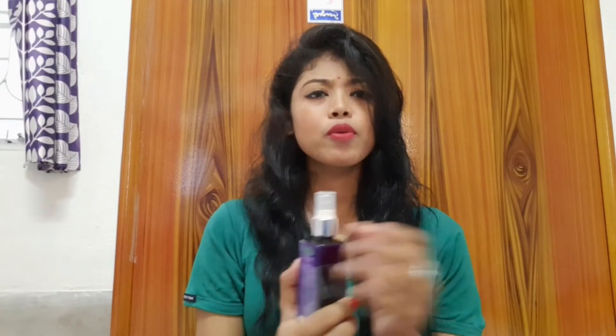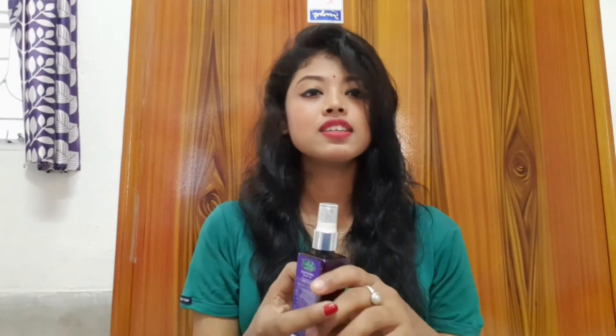The consistency is good. As you can see, the color is something like brown. It is not a strong fragrance, it is a mild fragrance, and overall this product looks good.